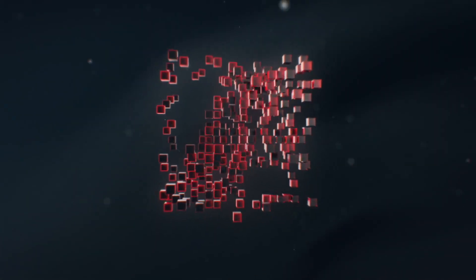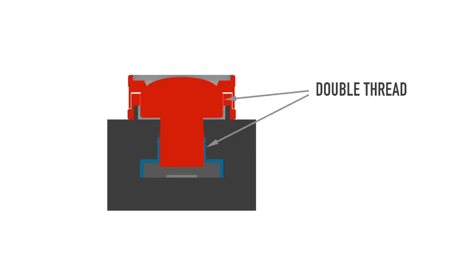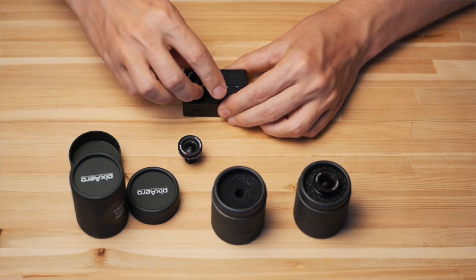If you still don't know why you need to change the lens of your action camera, I will leave the link right here. PIXARRA dual lenses are different from others in that they are mounted on two streets, hence the name. We have improved the design and now there is an opportunity to change the lens without reconfiguring.